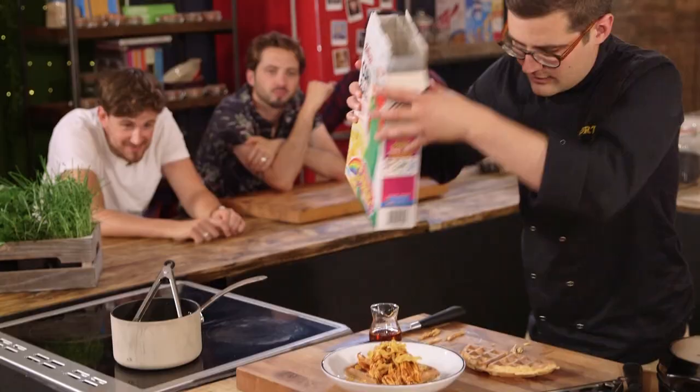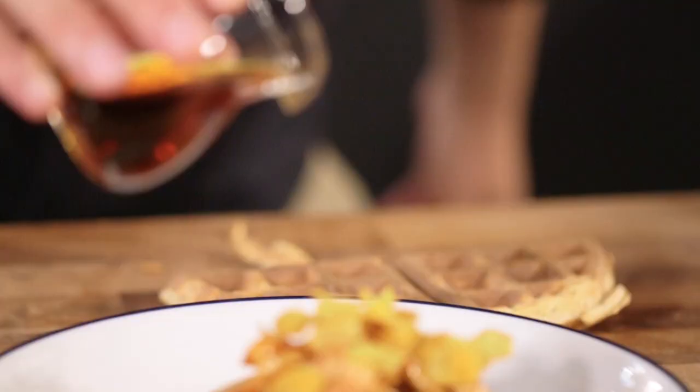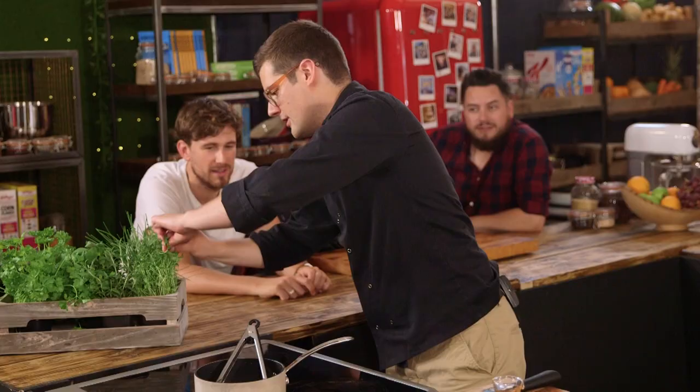So there we go. You've got the crispy bits of the waffle, you've got the soft, succulent chicken. But on top of that, a few extra cornflakes for added crunch. A drizzle of maple syrup — this is genuinely impressive. And a sprig of fresh thyme. And there we go — that right there is our barbecue chicken cornflakes waffle sorted.